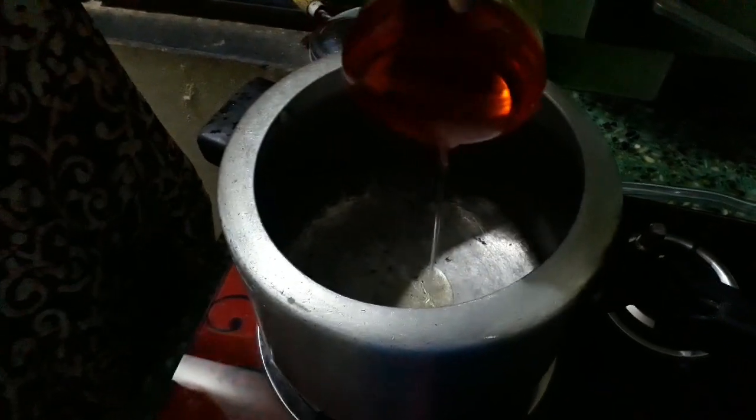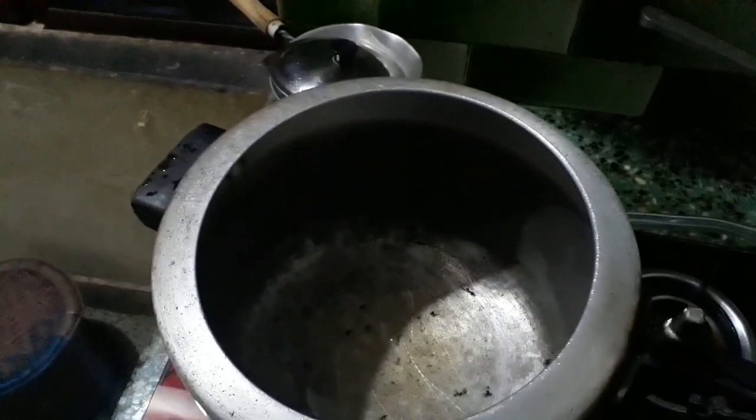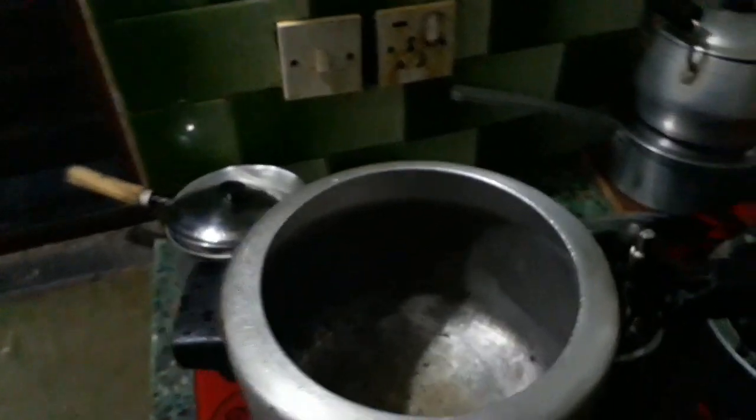I have a 5-litre pressure cooker. I am putting oil in it — not ghee, just oil — about two spoonfuls of oil.